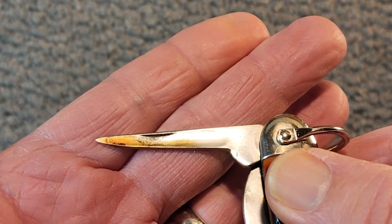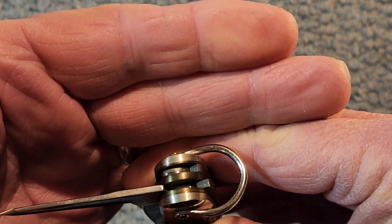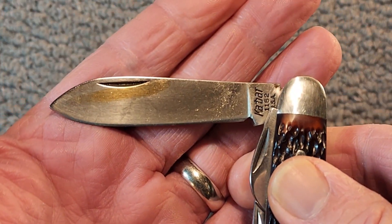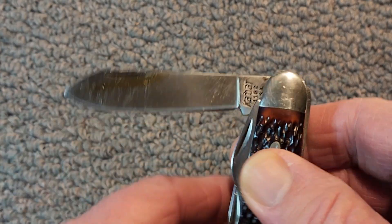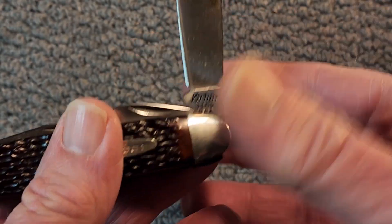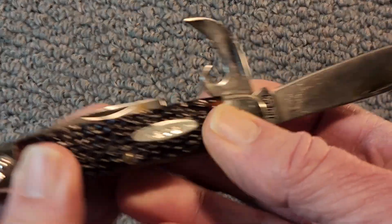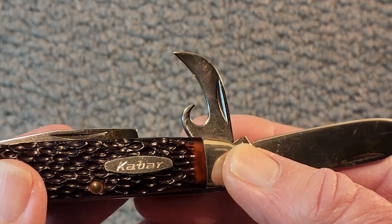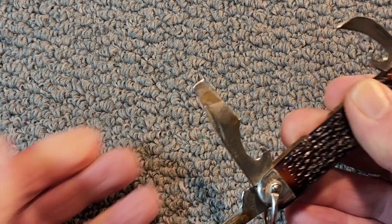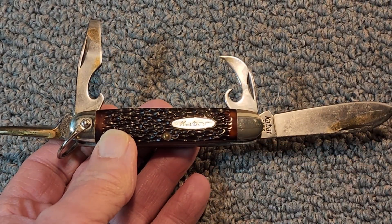You can see on here there's some dried oil — you can tell that this is new old stock and it's not been used. Of course, your main blade is the spear point, and again you've got some dried oil on there. Tang stamp reads K-Bar 1152 USA. And here is the can opener — boy, that's stiff. And there's the cap lifter and screwdriver. Just a gorgeous knife.